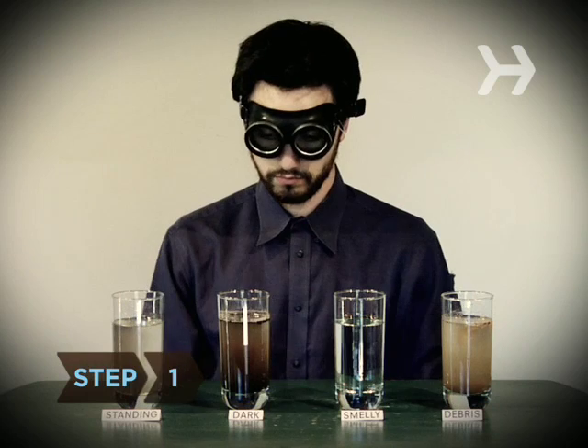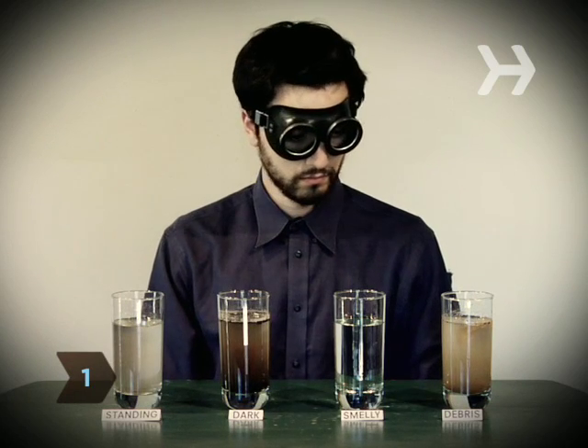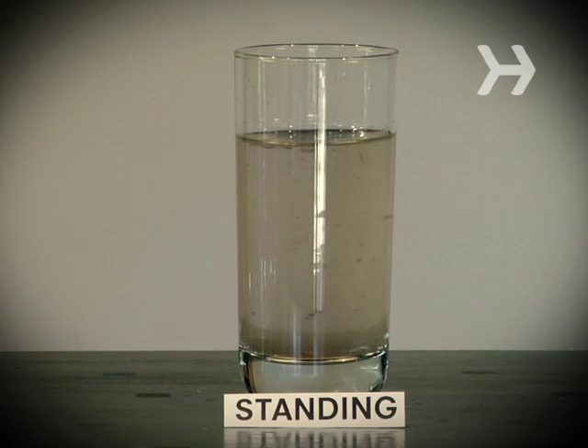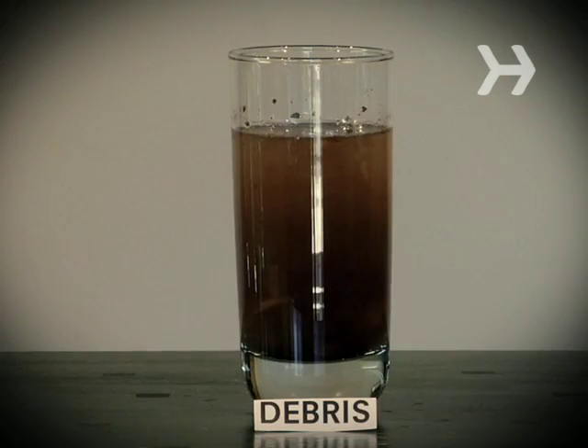Step 1. Even if you're intending to purify it, pick water carefully — ideally from a running stream. Avoid standing water, or water that is dark, smelly, or filled with debris.